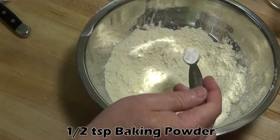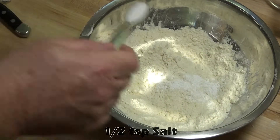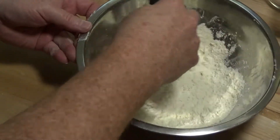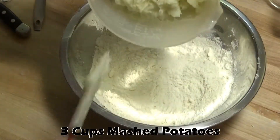Now we can add a half teaspoon of baking powder and a half teaspoon of salt and mix that together. Now we'll add our mashed potatoes and mix it all together.